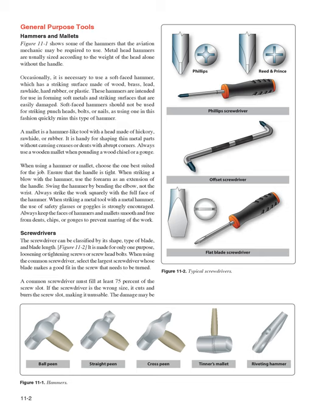Ensure that the handle is tight. When striking a blow with the hammer, use the forearm as an extension of the handle. Swing the hammer by bending the elbow, not the wrist. Always strike the work squarely with the full face of the hammer. When striking a metal tool with a metal hammer, the use of safety glasses or goggles is strongly encouraged. Always keep the faces of hammers and mallets smooth and free from dents, chips, or gouges to prevent marring of the work.